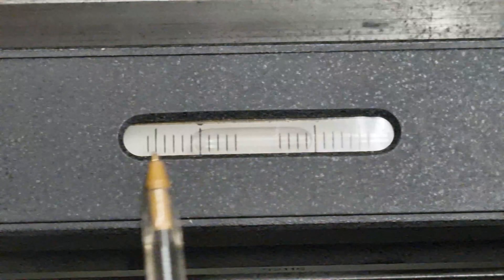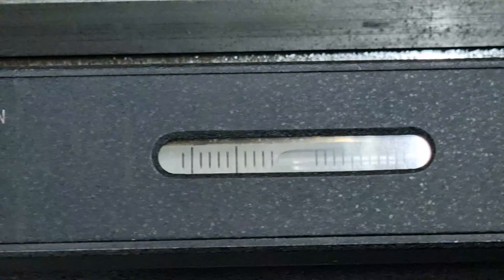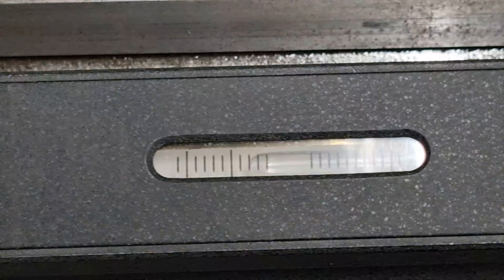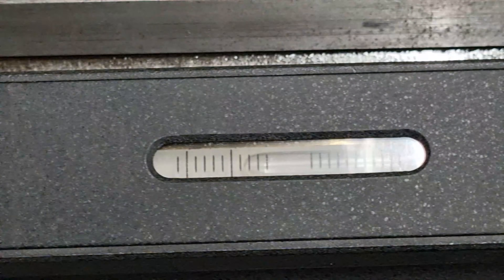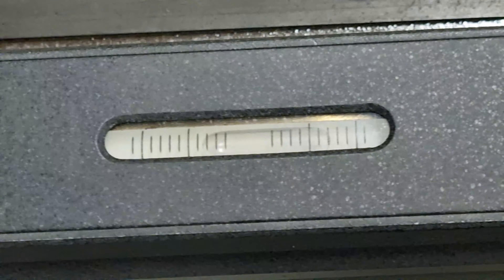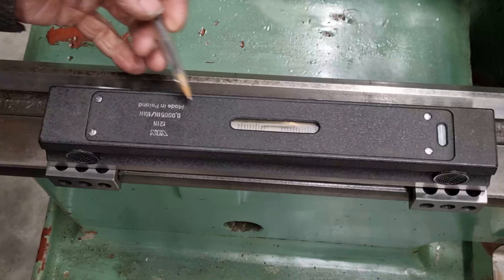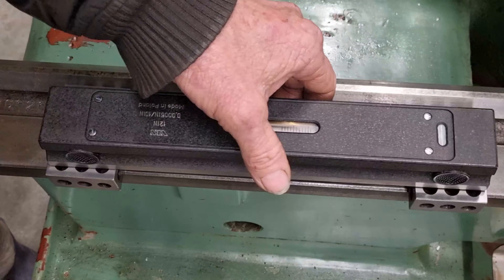We're just a tad off here — one division that way. I'll turn the level over 180 degrees and let the bubble settle. Yeah, we'll just do a calibration on it. It's just a matter of undoing these four screws and popping the top cover off so we can get access to the adjustment screw. The reason I've got it on three blocks is our distance across here is very close to the edge and I'd hate to knock it and drop the thing.